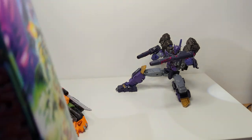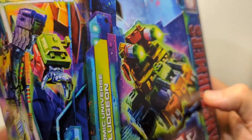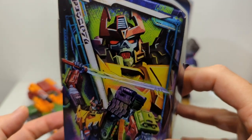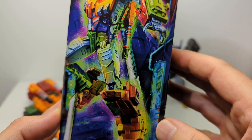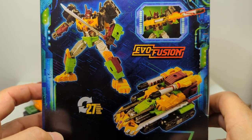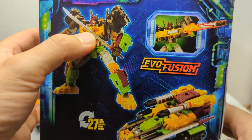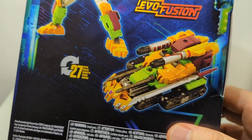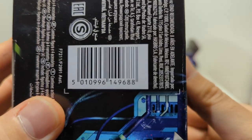Now let's look at Bludgeon's box. He's got the exact same tank on the front — it's absolutely identical artwork with no real difference. The only difference is the character artwork on the side. Bludgeon has a very much skeletal samurai face. Bigger Transformers fans will note he's not quite looking like his comic rendition — we've had more detailed samurai-like Bludgeons in the past, but this is minimal since it's a Tarn repaint. The big differences are the sword, the head, and the colors. Same Evo Fusion, same tank, 27 steps to transform. Bludgeon's UPC is on the box as well.